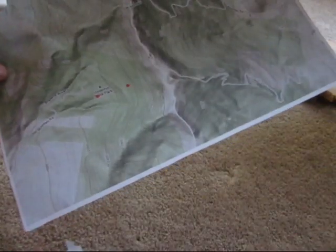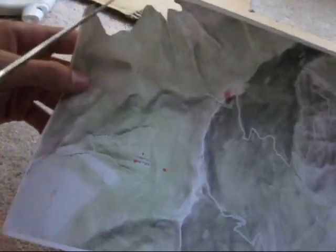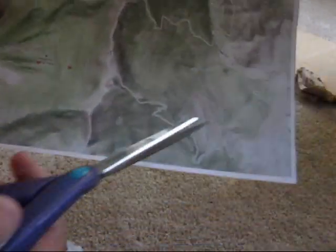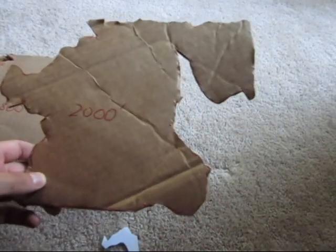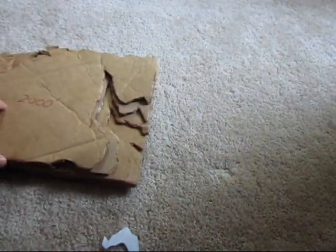Another important thing to pay attention to is that once you get up to a certain point you will have to start cutting off other sides too. As you can see here I am at the 1,600 foot line so I have to cut off here, here, and some over here too. This is what the 1,600 foot layer looks like and I will glue that on. Here is a 2,000 foot layer — I will glue this on again.